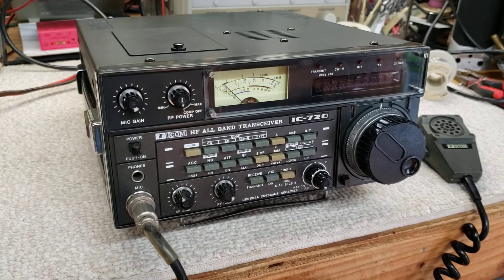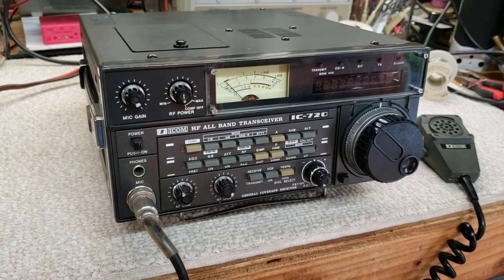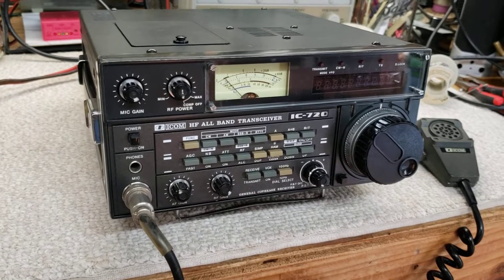This is the ICOM IC-720. These were circa about 1980. Great little radio.